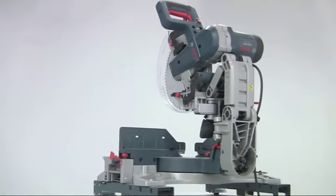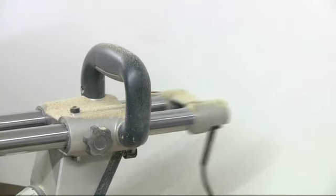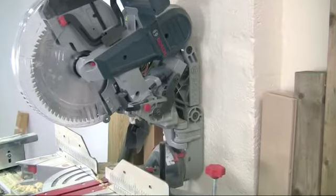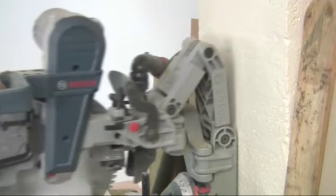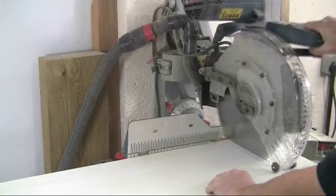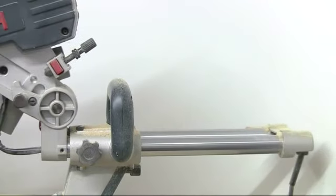Another real advantage is the amount of space saved at the rear of the machine. With a conventional twin guide bar saw, or even one of the new quad bar saws, you still need a significant amount of room at the rear. With the GCM 12 you have none of these issues and the pivot arm can be placed right up against a wall, which makes it perfect for working in a small workshop or confined situation like a corridor. You'll save up to 30 centimeters of workspace compared with competing saws.